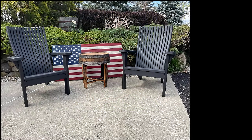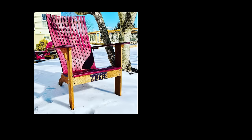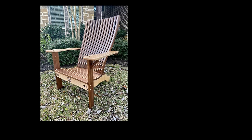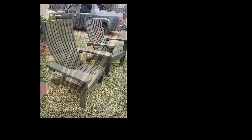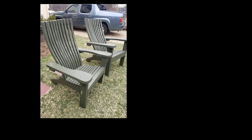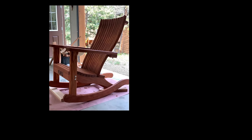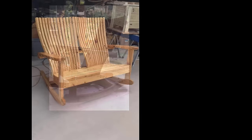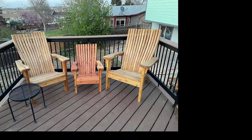Here are some of the chairs that our viewers have built, and a lot of them have successfully marketed and sold a considerable number of these chairs. Down in the description below I have a link to the plans for all the different chairs we make — the rocking chair, the regular Adirondack chair, the kids-sized Adirondack chair, our Adirondack outdoor coffee table, and end table. I'll put links to all of the videos on how we build each of these things individually, with a separate video for every single project.